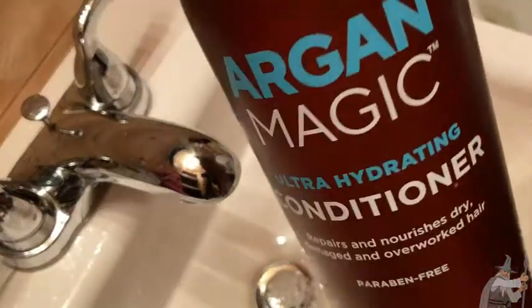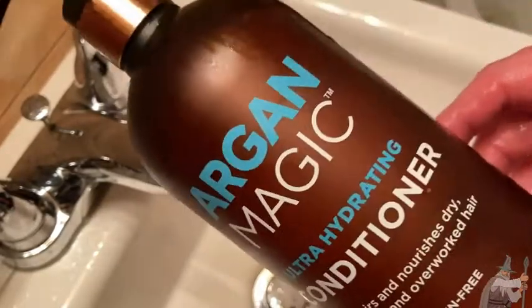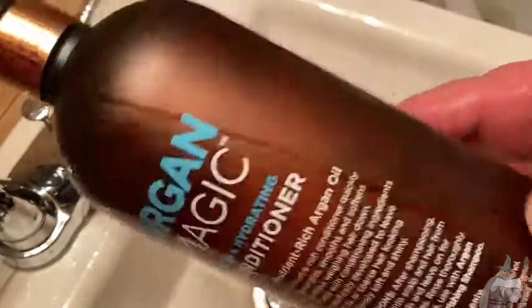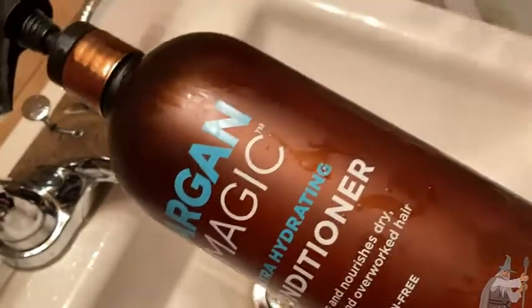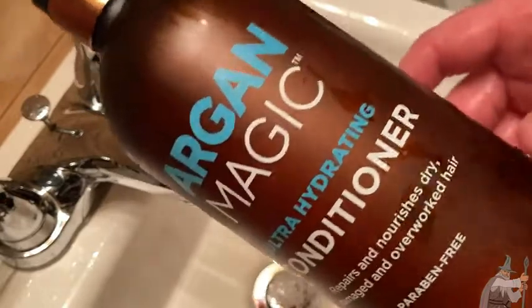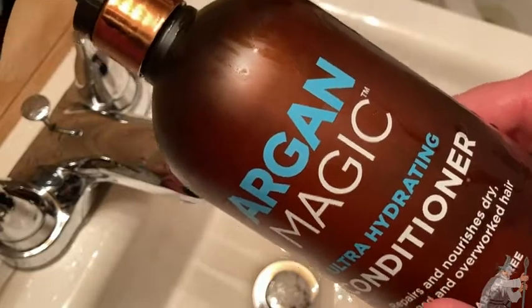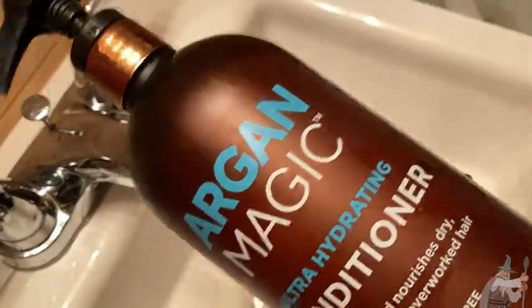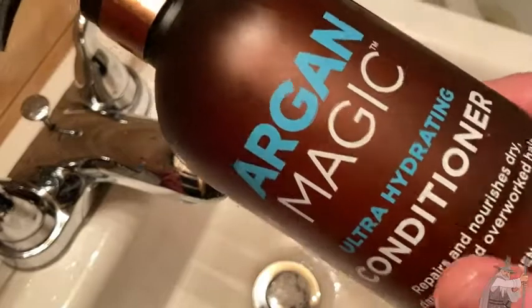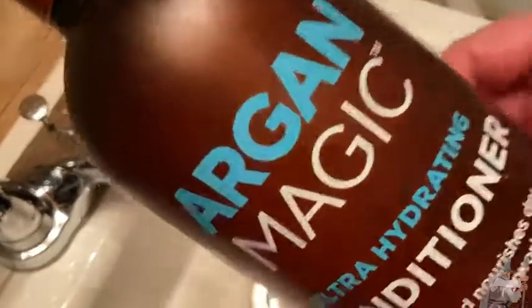I can't just use this. If I just use this, I will not be able to comb my hair, unfortunately. I have to use other products to comb my hair because my hair is so curly, but I have to use conditioner. So if I use this and I use the other products I use to comb my hair, then I can comb my hair. If you're curious what I use to comb my hair, I'll use either the Aussie Leave-In Conditioner or the Olipus — I believe it's Olipus, number three. That's the one I use in my hair.